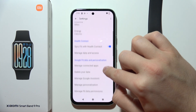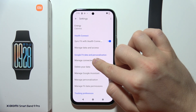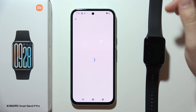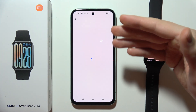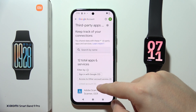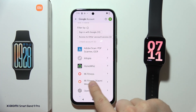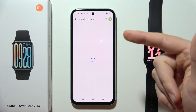You can also find here the Google Fit Data and Personalization section, where you can manage connected apps. You'll be able to see access to all of your apps from Google Fit — and as you can see, Mi Fitness is listed there.